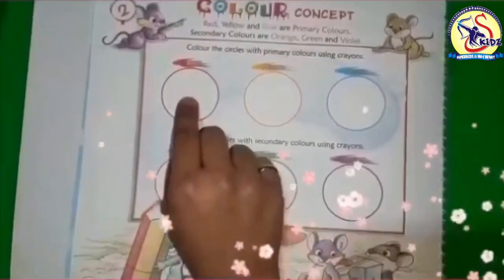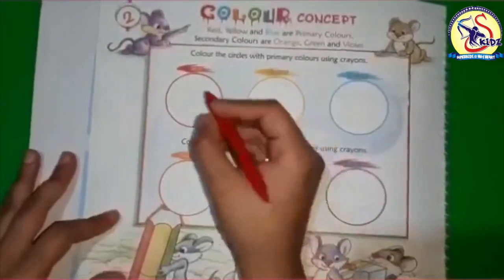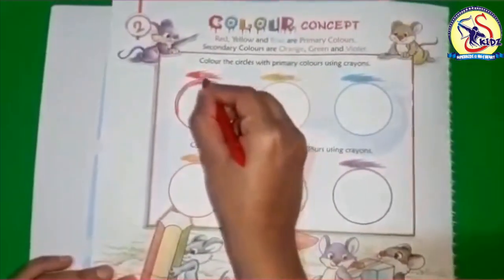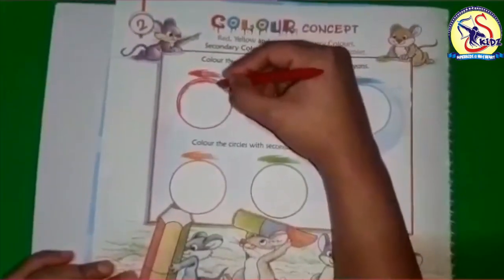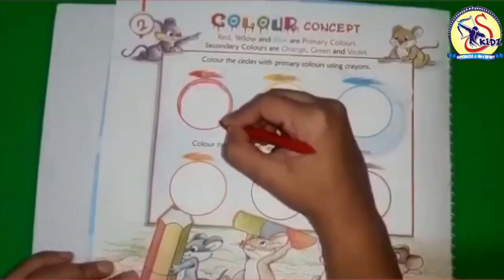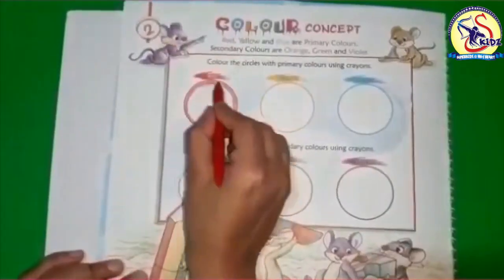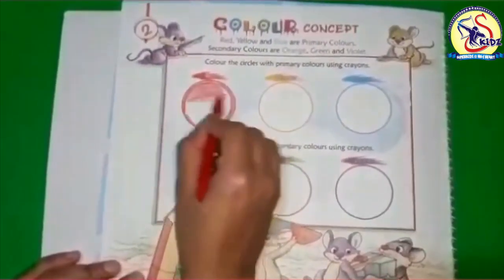Today we will color these circles with different primary and secondary colors. Let's start with primary colors: red, yellow, and blue. I'm doing red color first. Start with the boundaries like I'm doing. Don't press the color too hard or it will break. Now let's fill the color inside — always follow one direction.